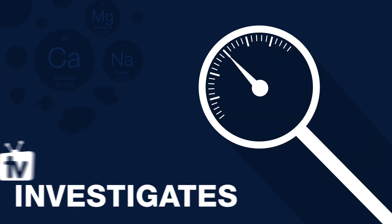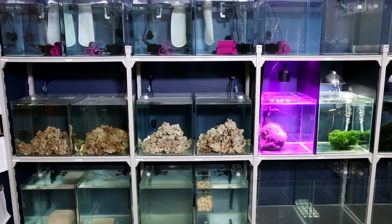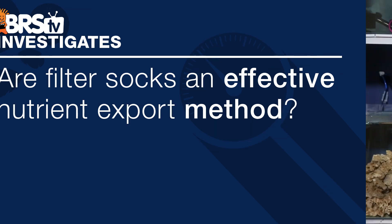Today on BRStv Investigates, how effective are these filter socks? Hi, I am Ryan, your host of BRStv Investigates, a weekly YouTube series which explores popular reefing theories, products, methods, and what the manuals are missing, with a focus on putting them to the test. This week we are going to find out: are filter socks an effective nutrient export method?